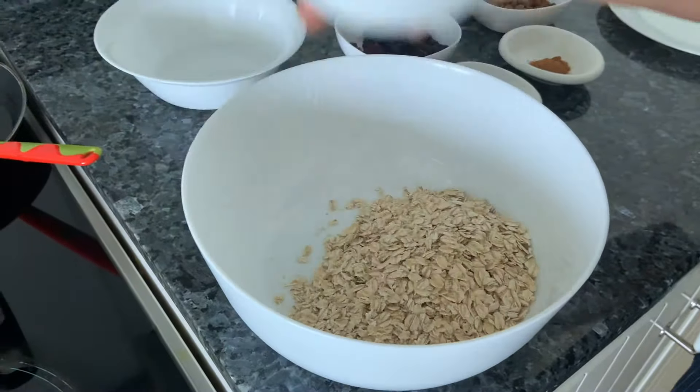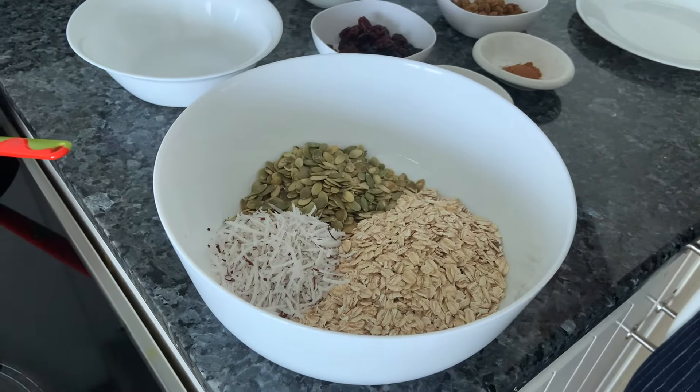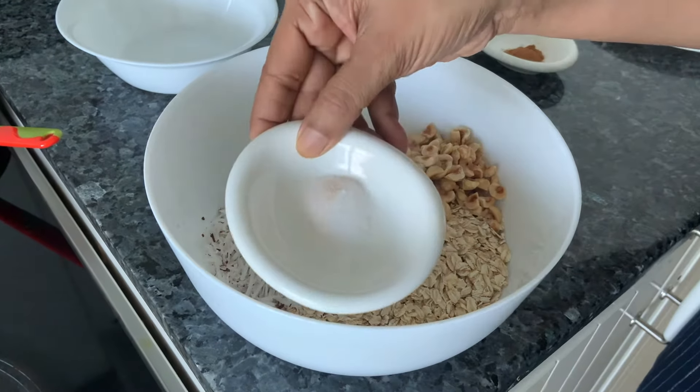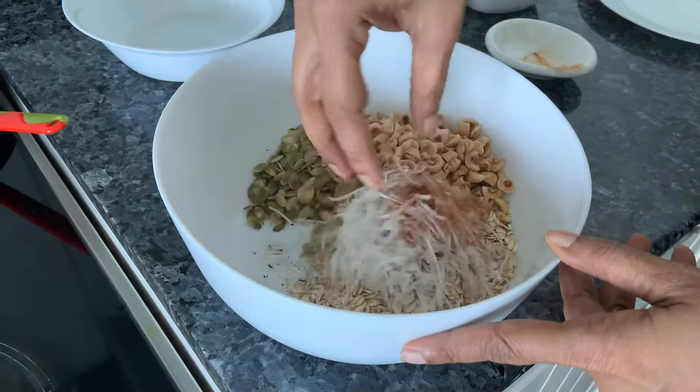Oats, shredded coconut, pumpkin seeds, nuts of your choice. I've taken hazelnuts because I adore them. Salt, a bit of cinnamon powder. Just mix it well.